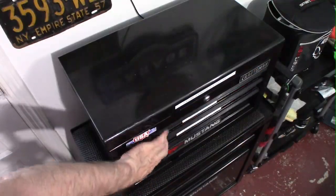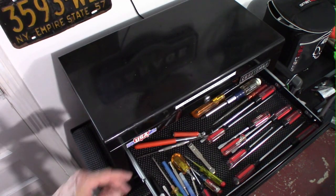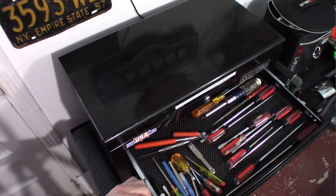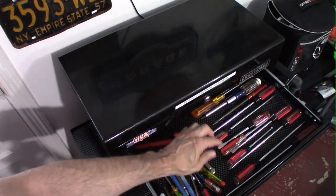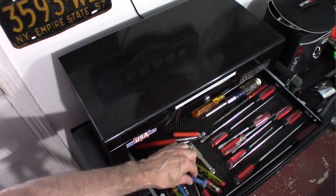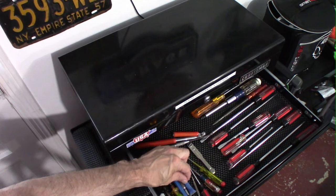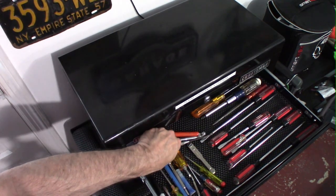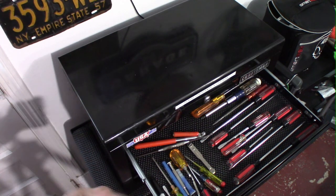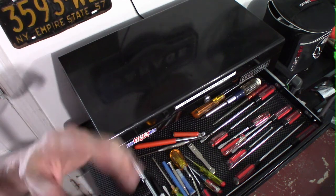We're going to move down now and take a look at the screwdriver drawer. As you can see, I have an assortment of screwdrivers — Phillips head in different sizes, all the way down to teeny-tiny. I keep my Loctite in here as well, very important. Always have some Loctite handy. I used it twice yesterday securing my shifter knob, and because I have a camera on my mirror in my Mustang, it's weighing it down a little.